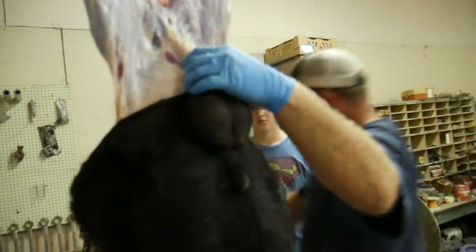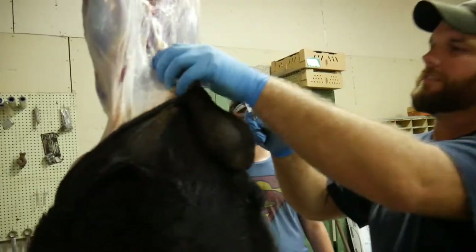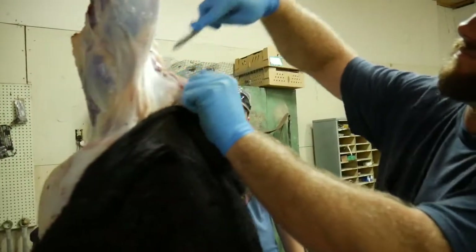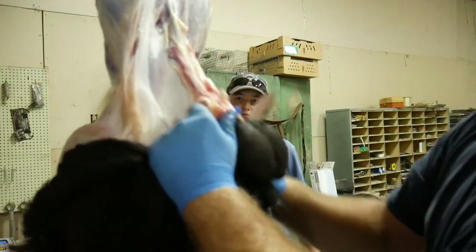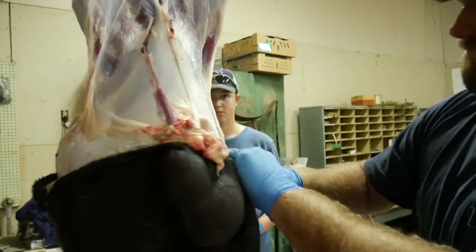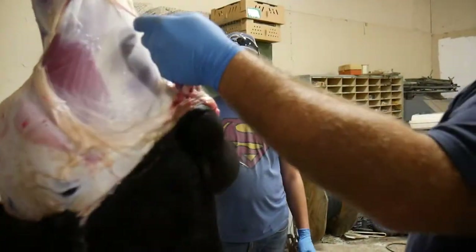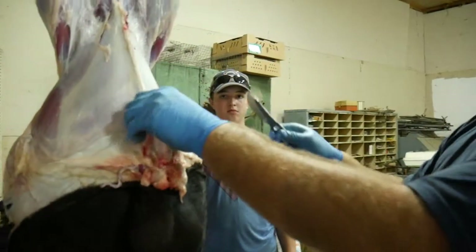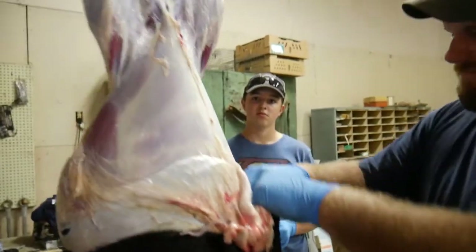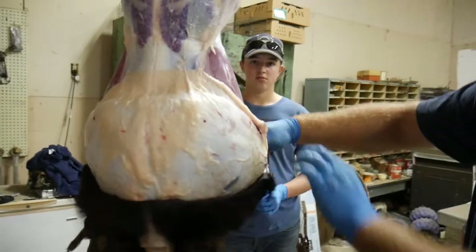Here you have to trim a little bit — some tight connections. This animal is pretty young so we're not going to get tons of meat out of it, but that's what we wanted — we wanted to try it young first.